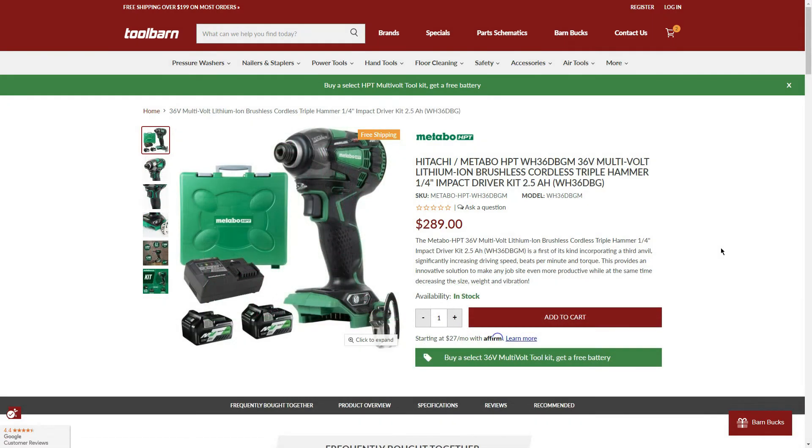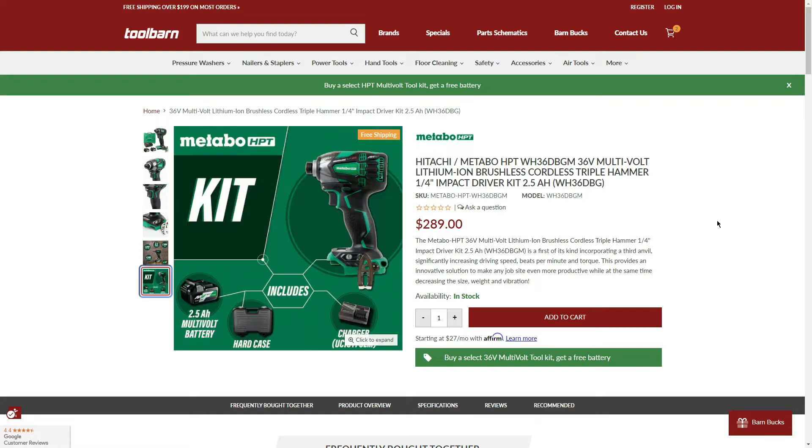A surprisingly good one still in stock: the 36V MultiVolt lithium-ion brushless cordless triple hammer impact driver kit. It comes with two 2.5Ah batteries — already 5Ah total — a charger, a hard case, and the tool. If we buy this, we get an additional battery and charger for free. Amazon alone prices this whole kit at $299, so we're already getting it $10 less, plus a free 4.0Ah battery and extra charger. A really nice set here with this Metabo BOGO.